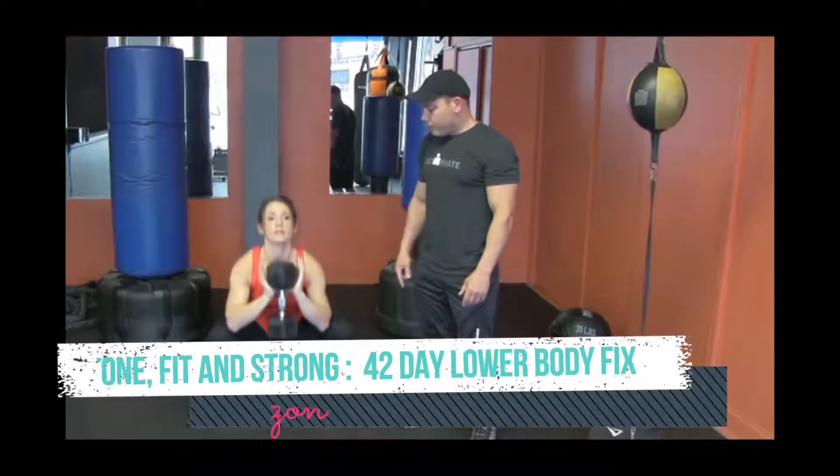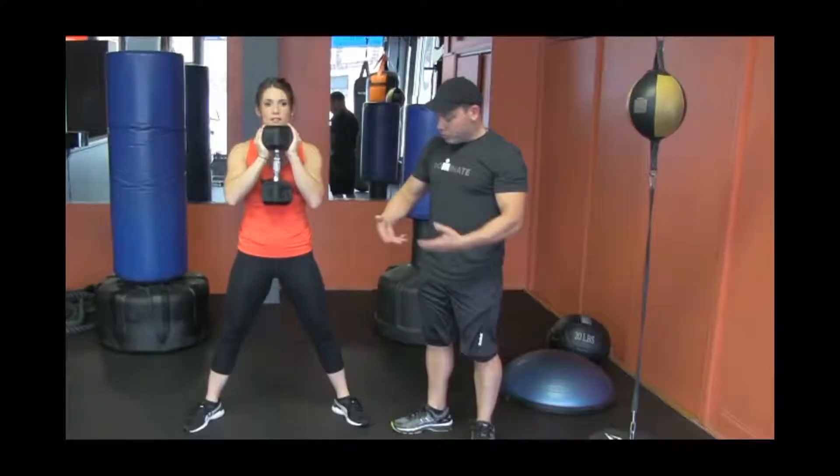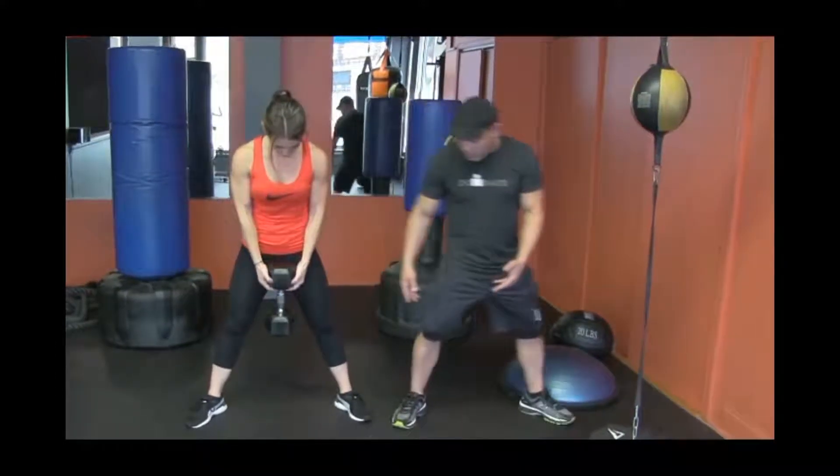So she's going to do a goblin squat. And now she's going to do a pulsing plié. She's going to switch her hands, feet out even wider.